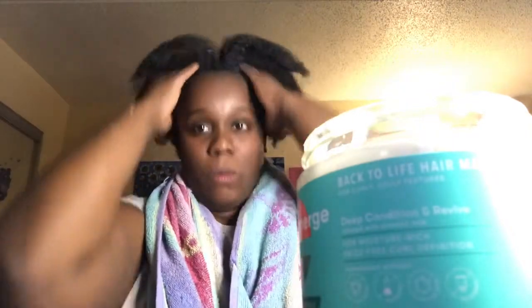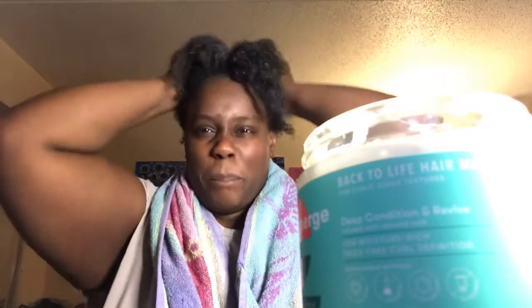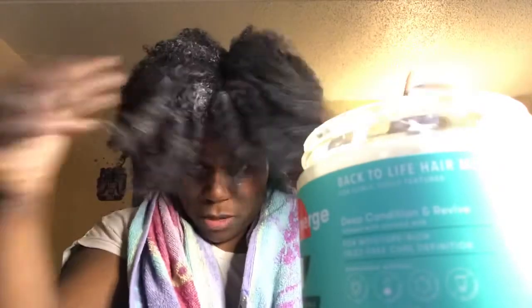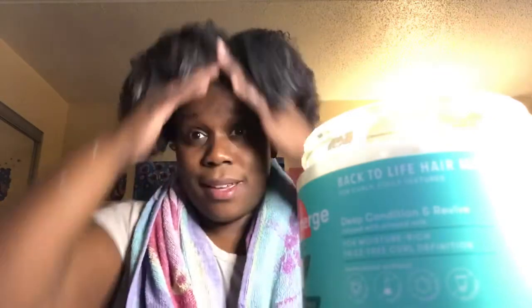This is thick and creamy and it feels amazing so far — I have no complaints. We'll see what the end results are. I may have used entirely too much, but she's thick and feels so good on my hair. I just want to make sure she's penetrating. Amen.